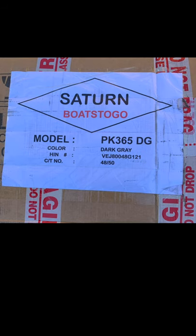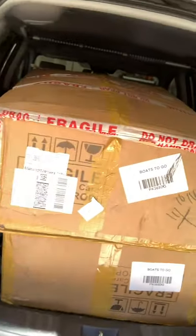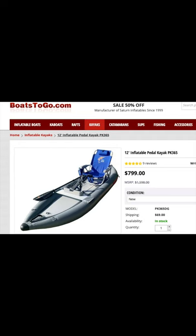My wife and I just got back from picking up our inflatable kayaks from Boatstogo.com. The models we bought were the PK365, which has a pedal drive, and you strap a beach chair in it for a seat. Here's what they look like in the car — the whole package is about 66 pounds each because they've got the pedal drive and everything packaged in there. We're getting ready to unbox them and see if we bought a quality inflatable or a piece of junk, and we're going to let you know.